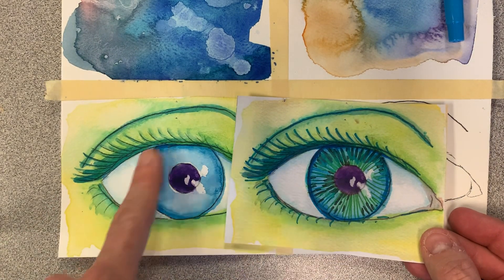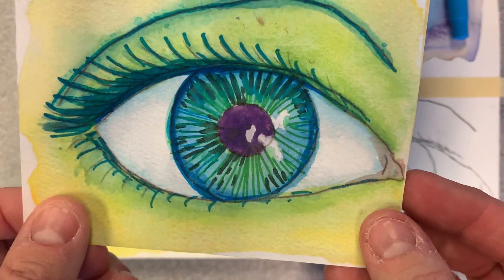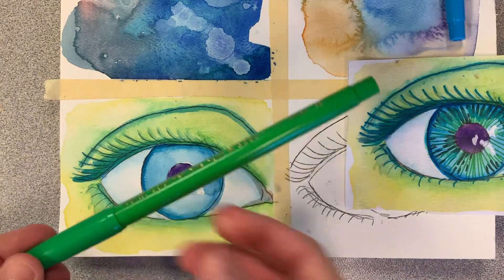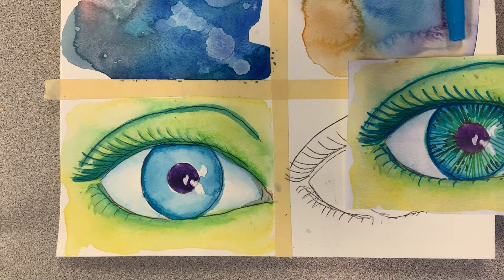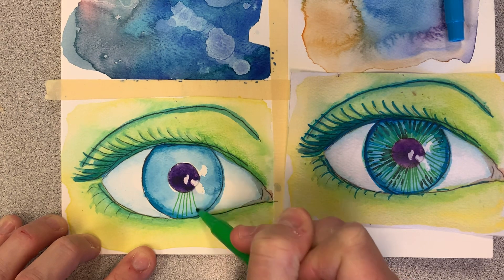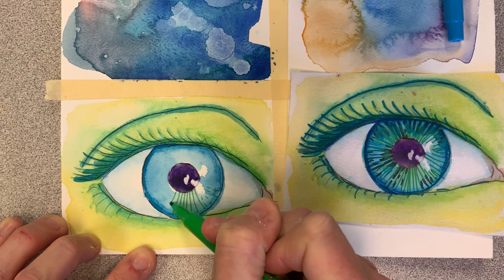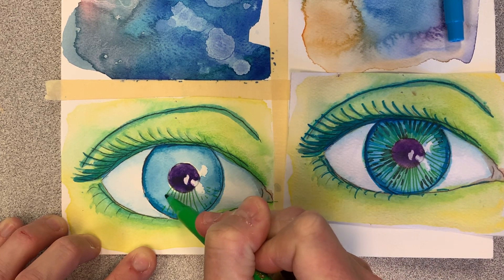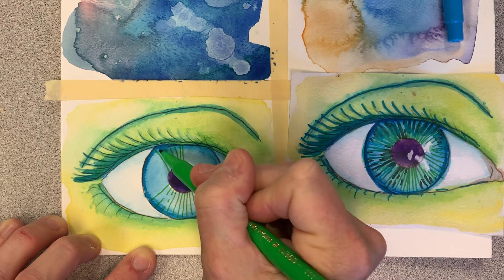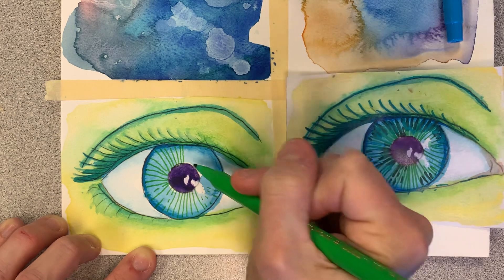First thing I'm going to do is work on the iris. I added some greens and some blues and did lines radiating out from the pupil. I'm going to start with a light green and just do a layer — think about hatching lines. If you want it to get lighter, maybe around that highlight, you could do broken lines or dashes in some areas if you wanted to add some variety.